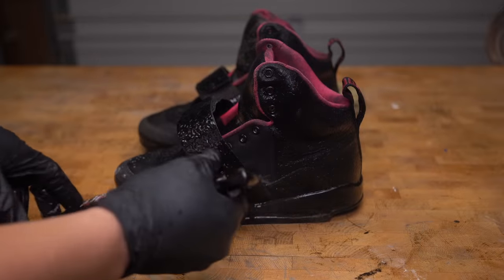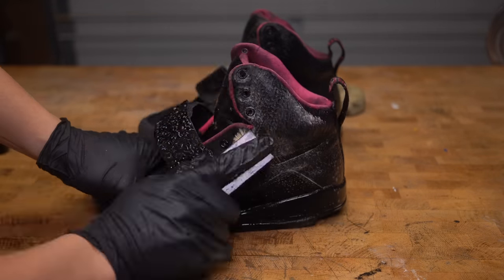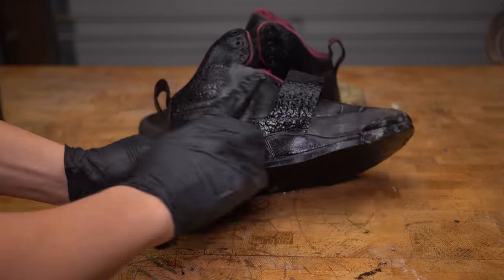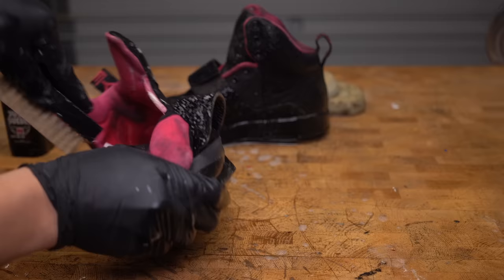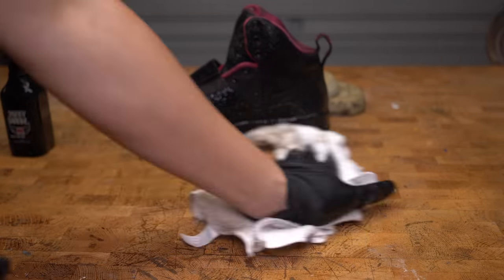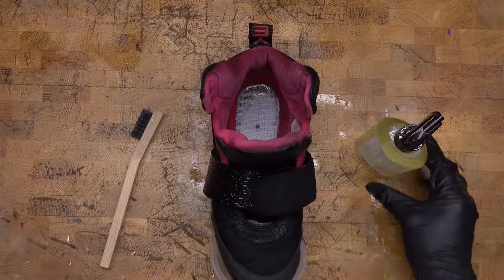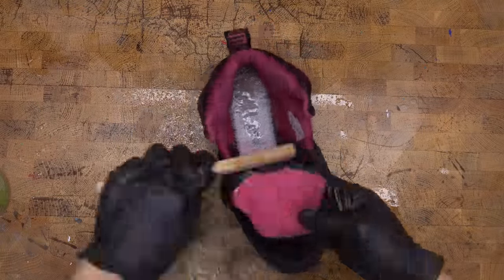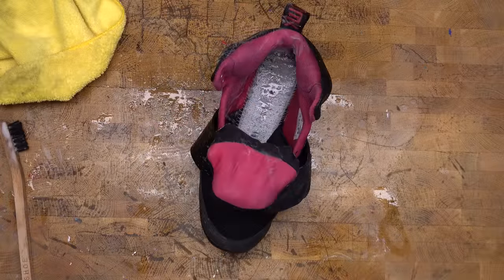I'm going to use Reshoevn8r Suede Revive to clean the uppers. I want to remove as much mud as I can before I start cleaning the inside. For the inside of the shoes I'm going to use Angeles Easy Cleaner — this is going to help me loosen up any trapped dirt inside the fabric — and I'm also going to use steam to help me clean the shoes.